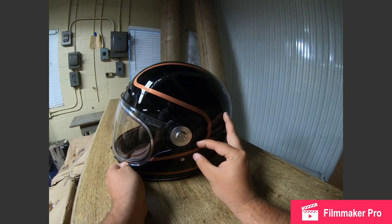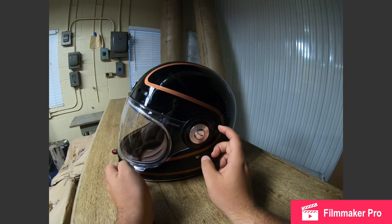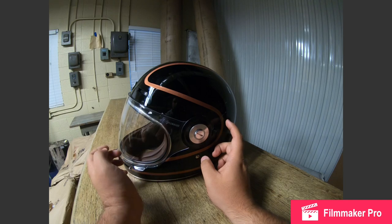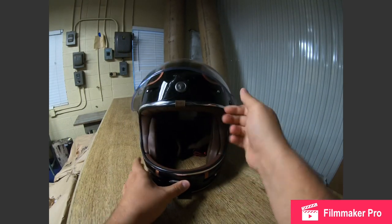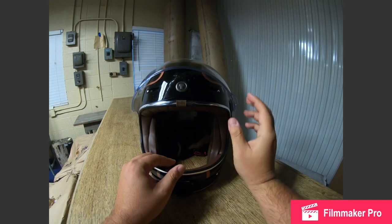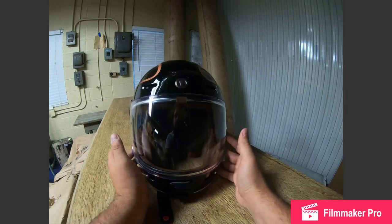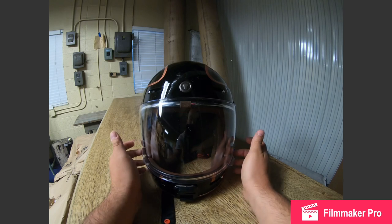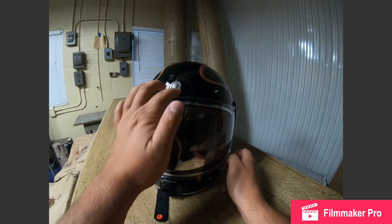The Torque T1 actually has a lock position and an unlock position, which is pretty good, although I'll say I've never put it in the lock position because I haven't had trouble with the shield flying up while going down the road. The shield is obviously disgusting and covered in bugs, but it clearly gets used.